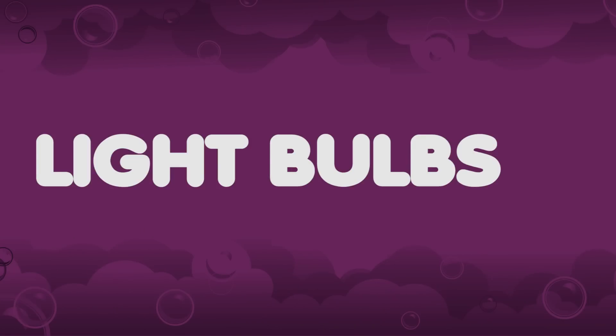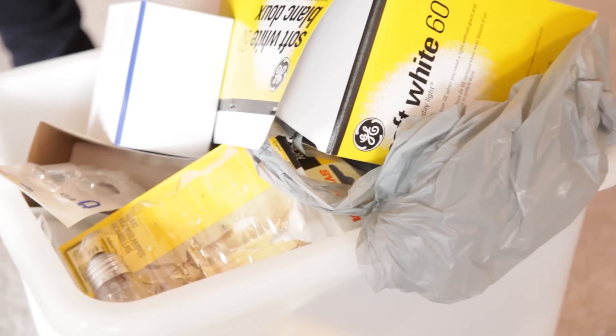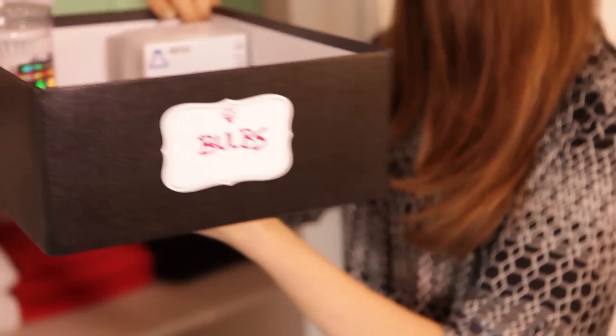Light bulbs. For light bulbs, we've decided to move to a smaller container from now on because we are switching to LED lights in our house. Yes, we know they're more expensive, but they are energy efficient and you only have to replace them about every 25 years, so we figure it's worth the investment.